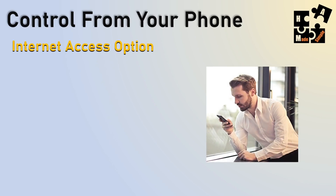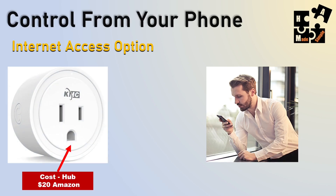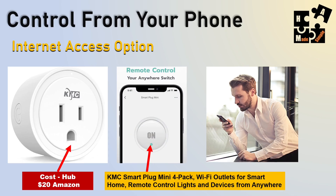For the Internet option, there's another company that makes a similar device — about $20 on Amazon. That's the KMC Smart Plug, and I'll have links below in the description. I actually have it as a backup when I want to use Internet access, which means you could be in the Caribbean turning your rig on and off remotely.